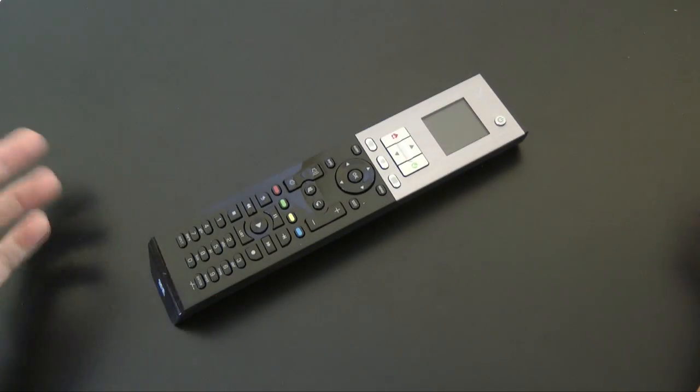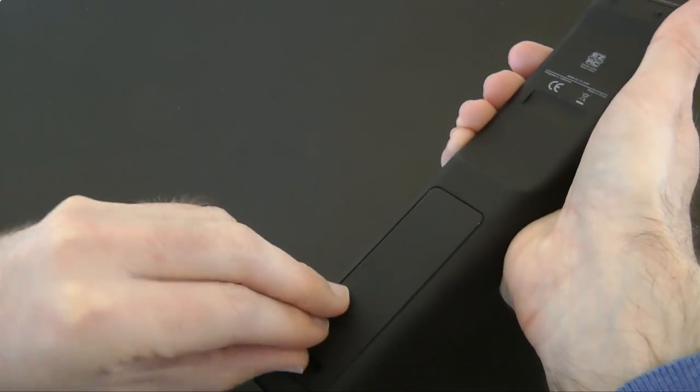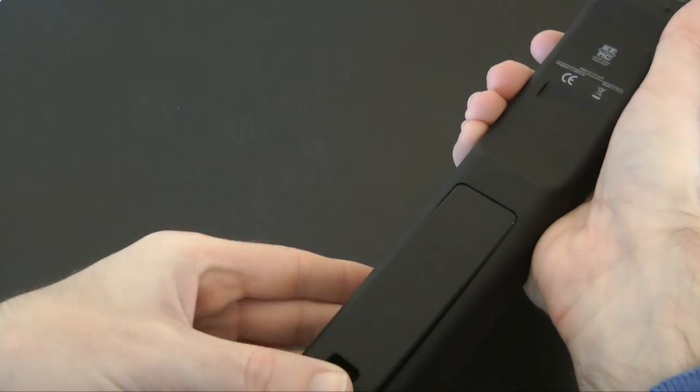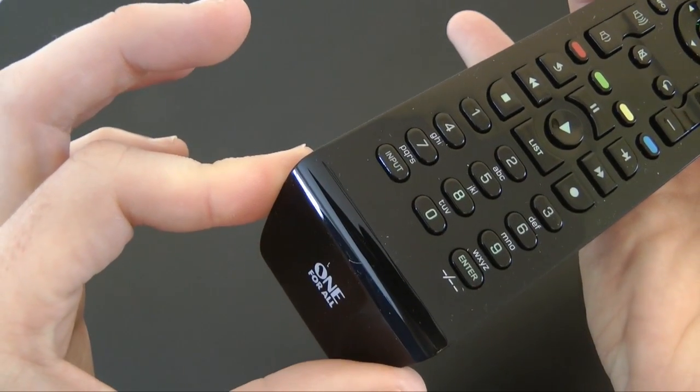So let's show you the remote itself — this is the Excite Plus, a nice looking remote. Round the back it has a rubberized feel to it. We've got the battery opening there; you don't get batteries supplied but it takes four AAA batteries. Round on the front we've got really nice controls — let's give you a close look at that.